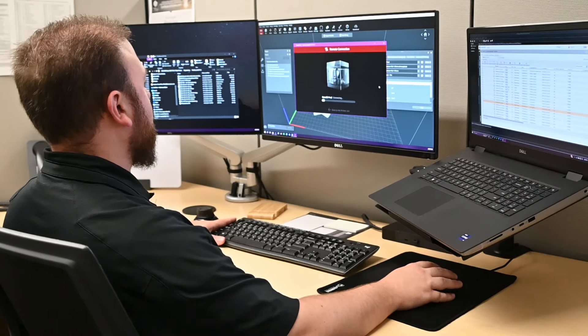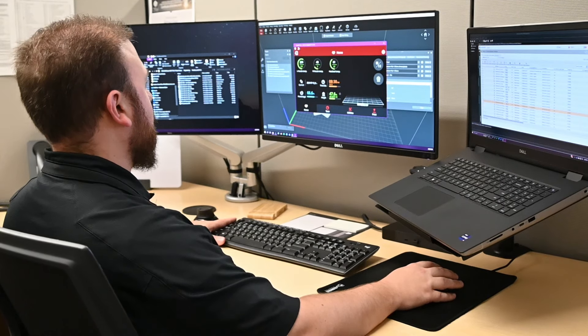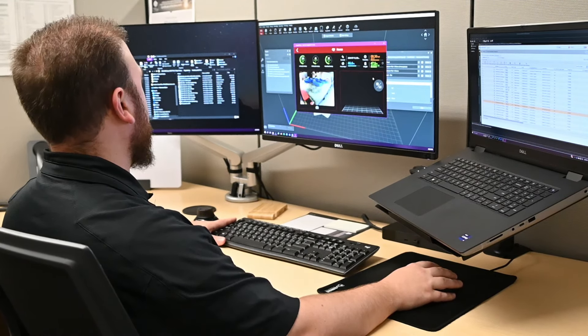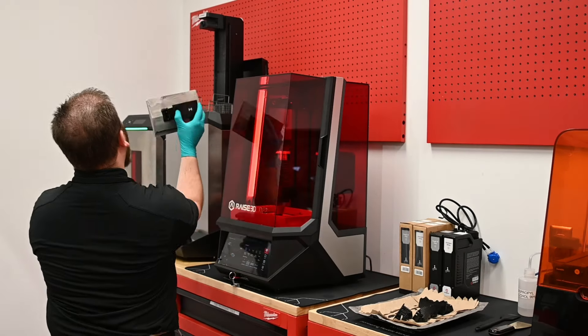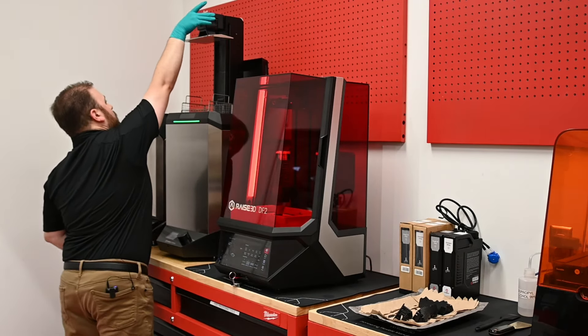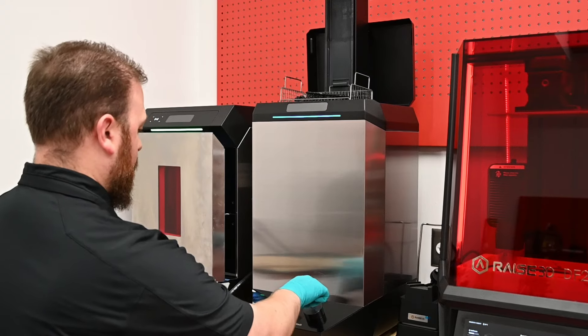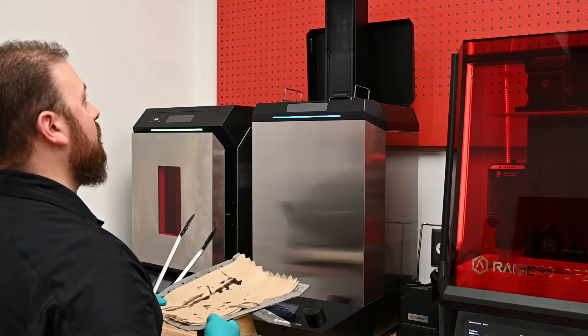The build plates have RFID tags built into them. From the IdeaMaker settings, I can pre-set the post-processing parameters right into the build file. I can take the build plate off the machine, scan it on both the wash station and the cure station, and they're automatically pre-set to wash and cure the parts.